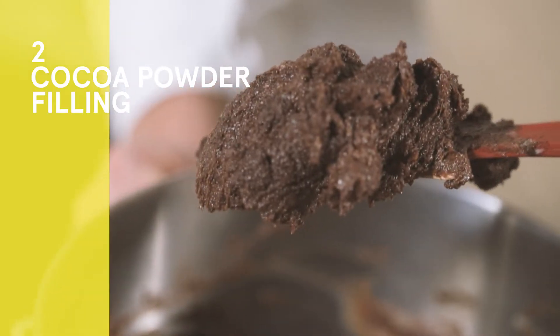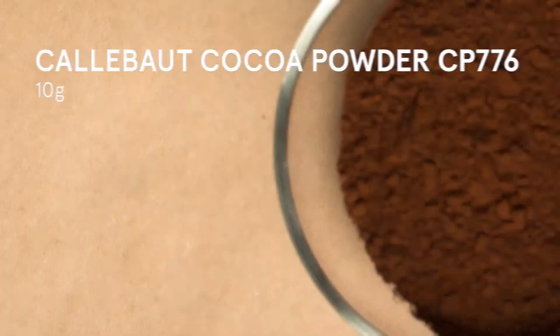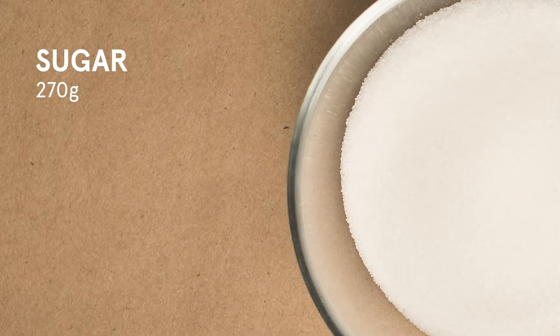Now we are ready to prepare the filling. 10 grams of Calibo cocoa powder, 270 grams of sugar, 292 grams of butter.